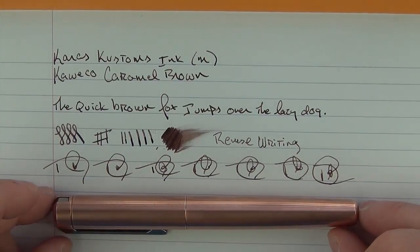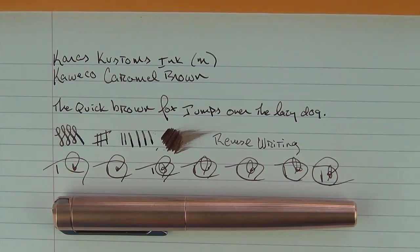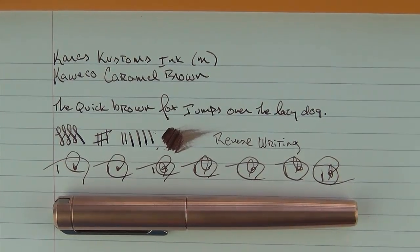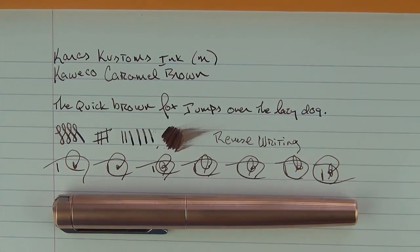So there you have the Keras Customs Ink — a pen that is incredibly sturdy and very well machined, and on top of that it writes very, very well. I think this copper finish is extremely cool. If you like these reviews, don't forget to hit the subscribe button. If you have any questions, feel free to leave a comment below, or I can be reached at figbootonpens@gmail.com. Thanks for watching, and I'll talk to you later.